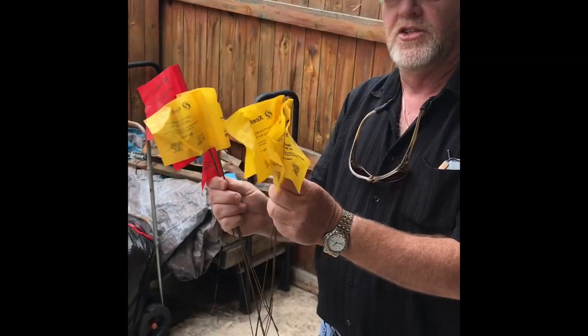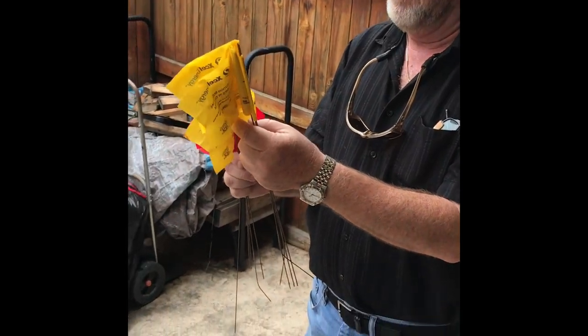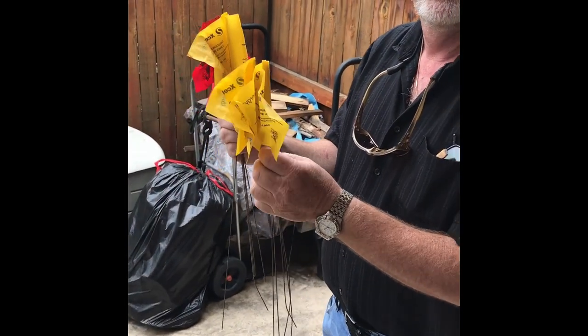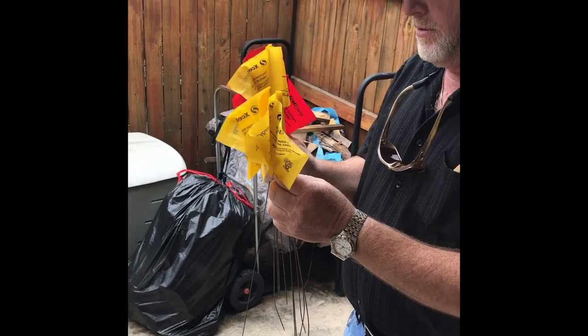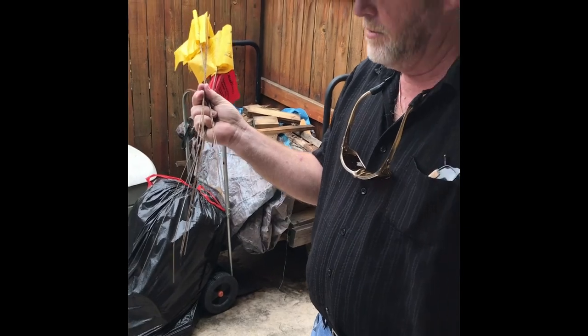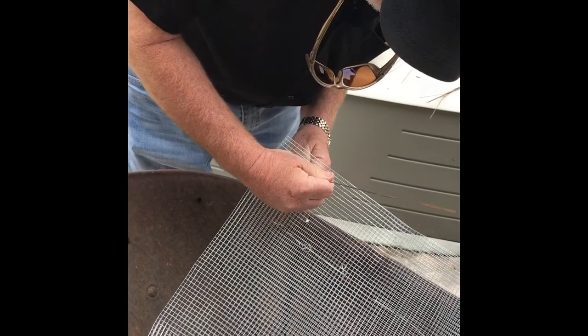I found these in the neighbor's yard — they say 'bury electrical lines' or something. I don't think he needs them though. We're gonna use those to make some supports and keep the mesh from falling in.